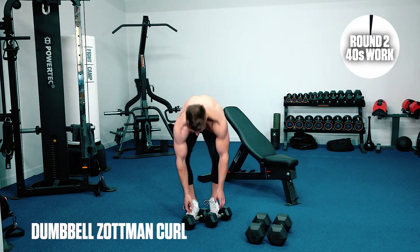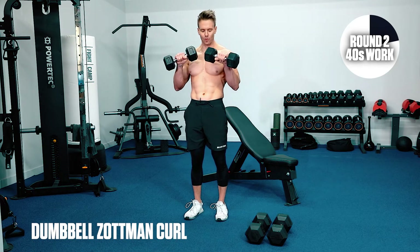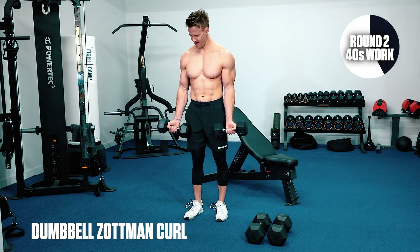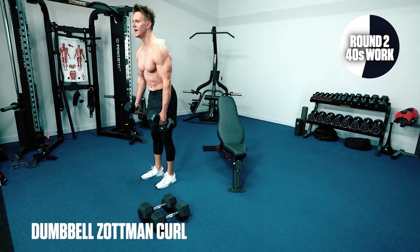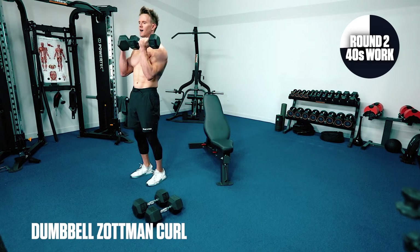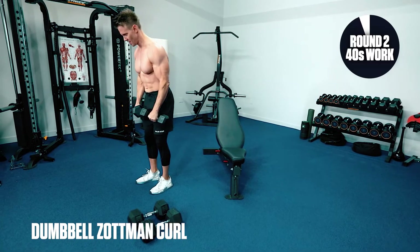Biceps up next — Zottman curls. Let's get into it. Remember this one: curl and rotate, and we rotate inwards. Thumbs out at the bottom, squeeze the biceps, thumbs in, control back down. If you need to, you can take a little rest — but hear me, we're almost at the end of round two. I'd rather you slow down the reps, take a little bit longer at the top and bottom — that way you're still keeping tension on the muscle.